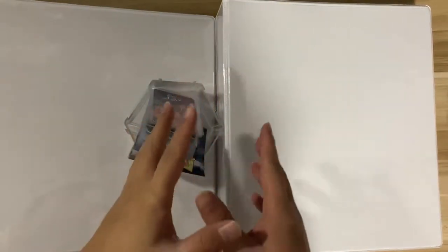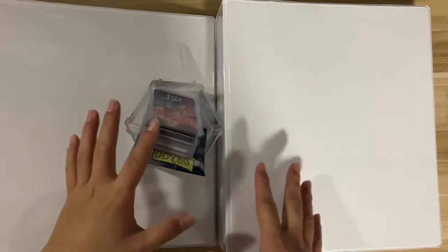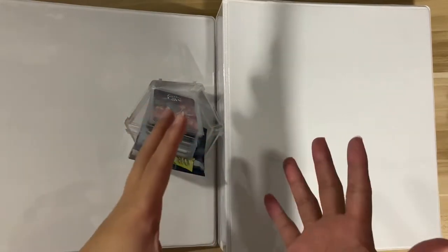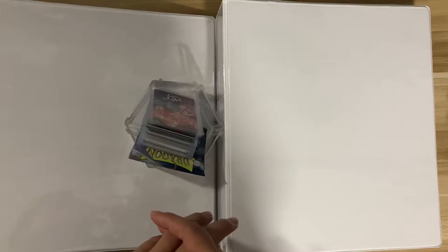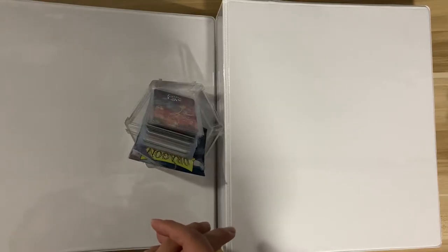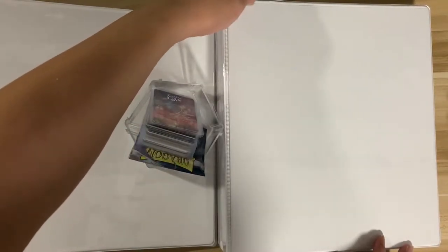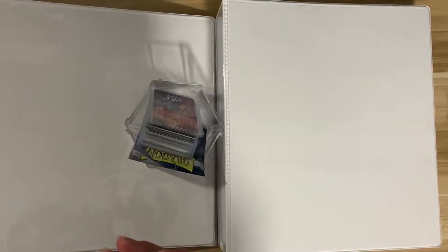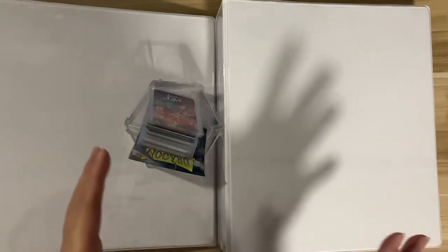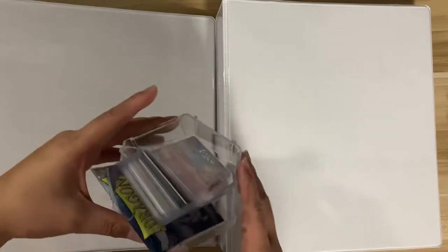Hey guys, welcome back to my channel! We're back with another storing video. As you can see, we have a new binder — it's quite different from the last storing video I posted. I changed my binder and I really like this one because you can have a design on the cover, so maybe I can show it on my next storing video. But for now, let's just store some of my new pieces.